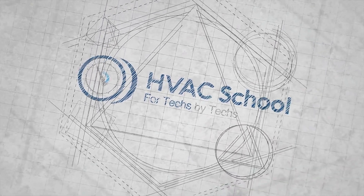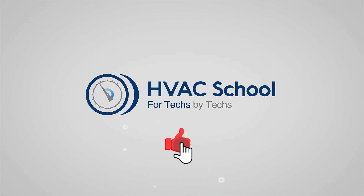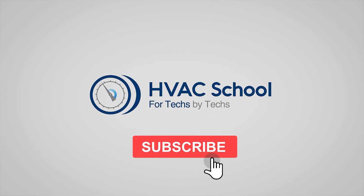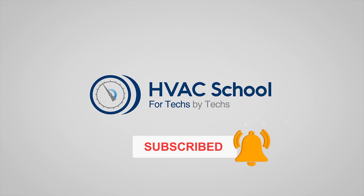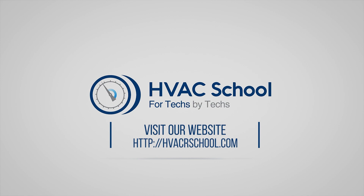Thanks for watching. If you're willing, give this video a thumbs up and drop us a comment. Don't forget to hit that bell icon to stay updated with all of our future videos. And as a quick reminder, HVAC School isn't just a YouTube channel — dive deeper with us at our main website, HVACrSchool.com.